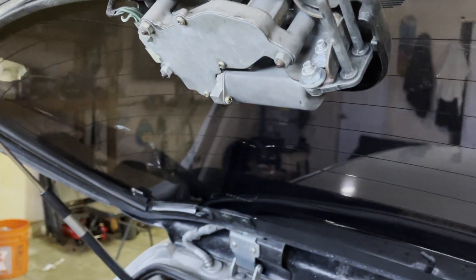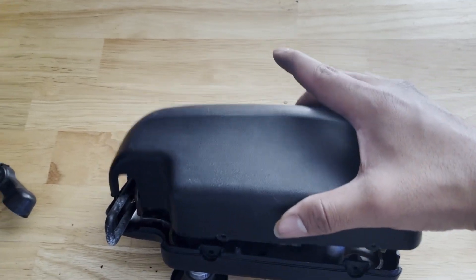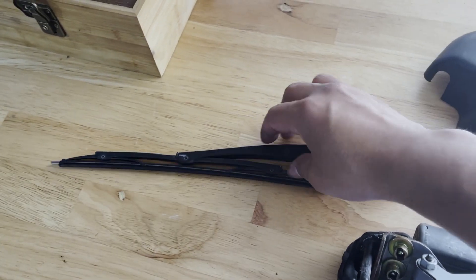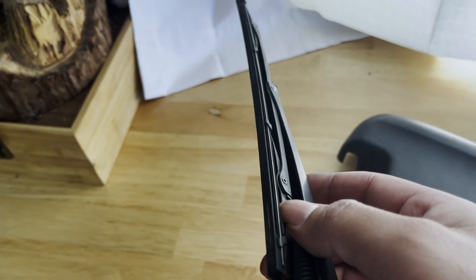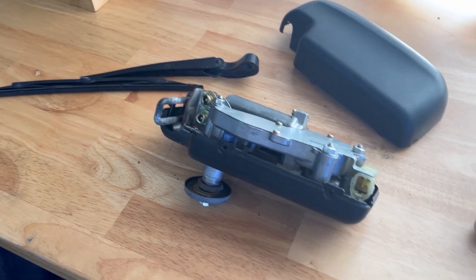The way it looks bothers me, and also the latch being loose sometimes is very annoying. It's very loud in there sometimes when I hit a speed bump — you hear nothing but this thing just hitting. So here we have the cover and we have the wiper blade. Unfortunately, not in the best condition — it's all useless — but I can just replace the wiper blade if I can find one.